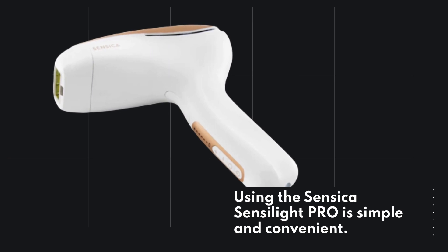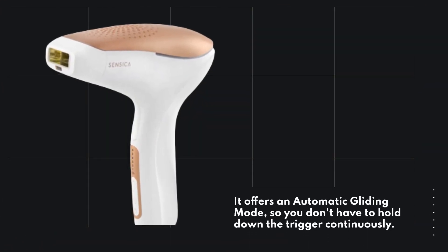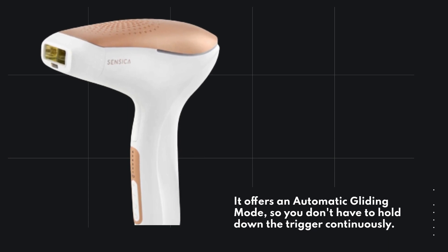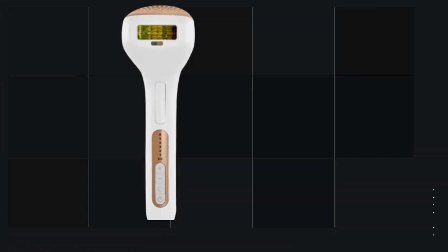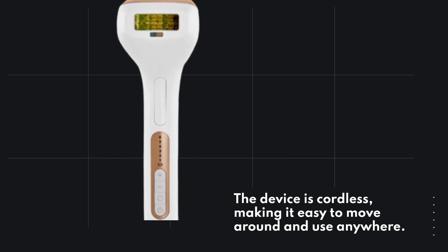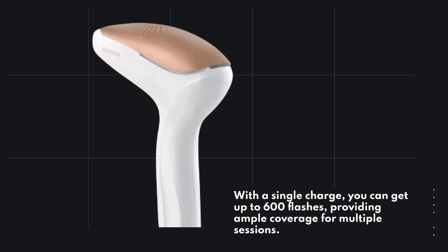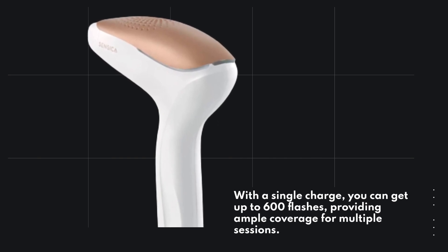Using the Sensica Senselite Pro is simple and convenient. It offers an automatic gliding mode, so you don't have to hold down the trigger continuously. The device is cordless, making it easy to move around and use anywhere. With a single charge, you can get up to 600 flashes, providing ample coverage for multiple sessions.